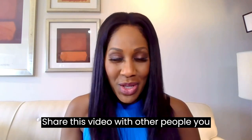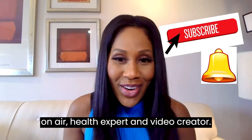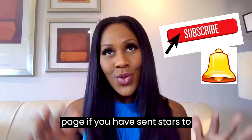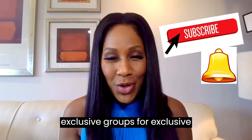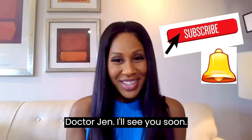Let me know what you think, and share this video with other people you think might benefit from it. I'm Dr. Jen Coddle, practicing family physician, on-air health expert, and video creator. I do daily videos on all sorts of stuff on Facebook — please like and follow my page. If you have sent stars to me, thank you so much; I will respond to you personally. Also consider joining my exclusive groups for exclusive content. On YouTube, Dr. Jen Superstars — please subscribe to my channel and click the little bell for updates. I'll see you soon.